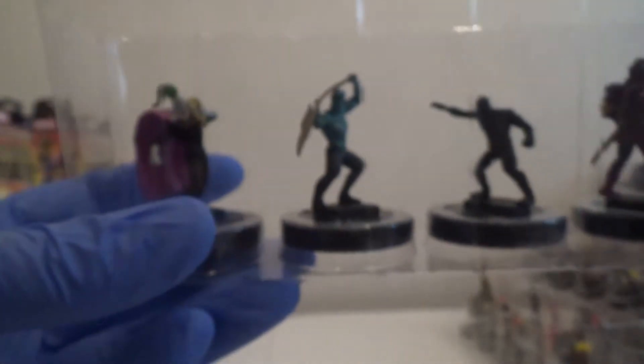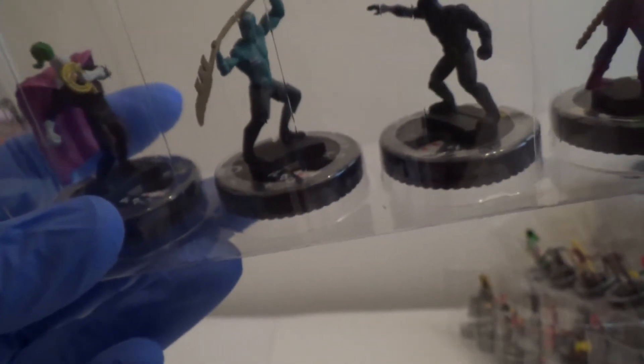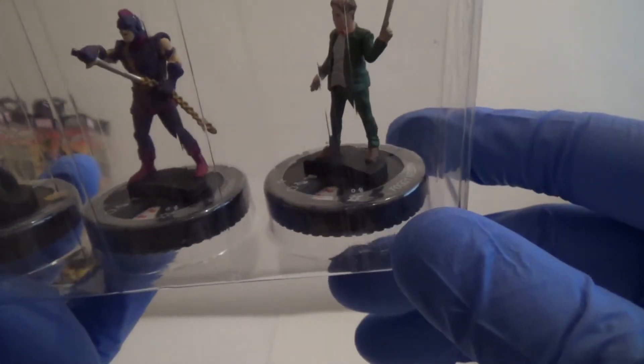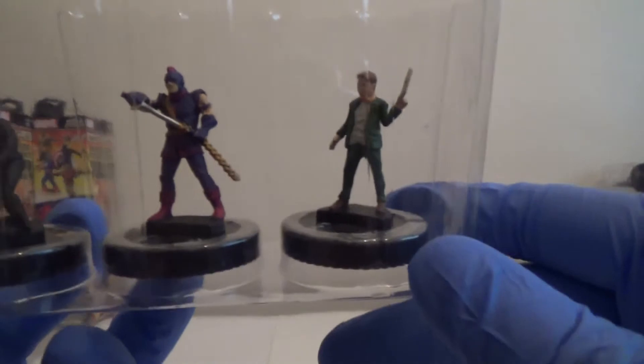So we've got Whiplash. Atlantean Warrior. Black Panther. Swordsman — which I don't believe we've had yet. And then on the end we have got Foggy Nelson, which again we've not had yet.